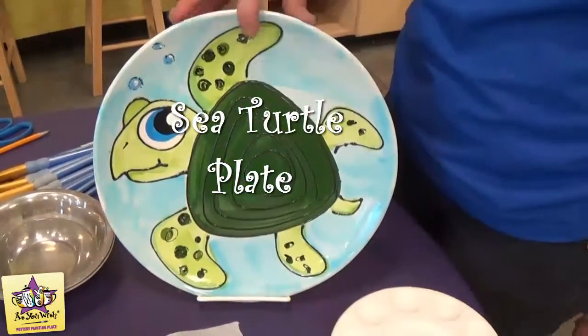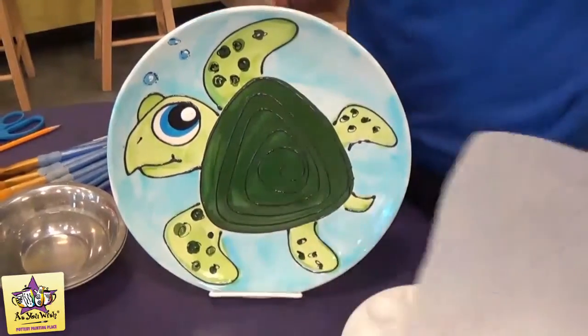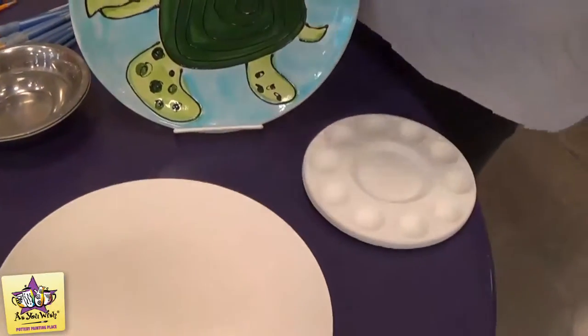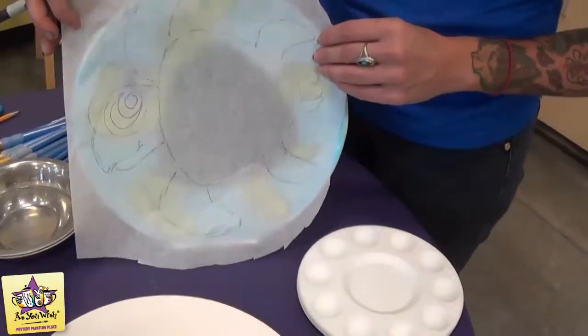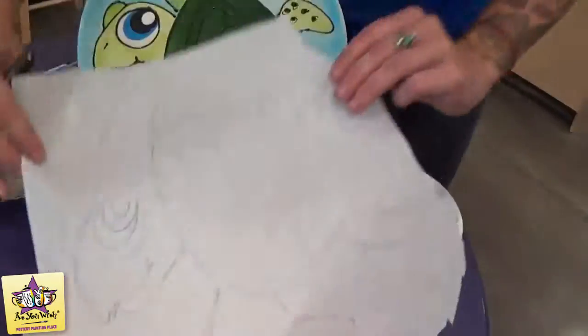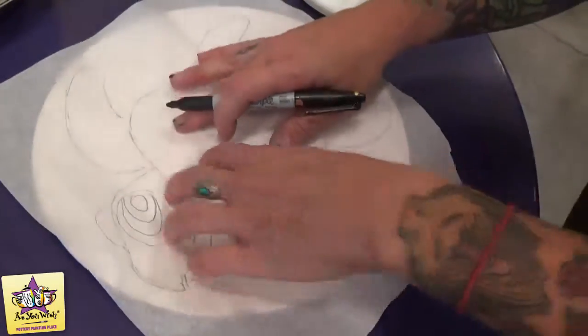I'm going to show you how to make this sea turtle plate for summer. We're going to do it on a coop dinner plate. We're going to start out by tracing the image onto the plate. I've taken a piece of tissue paper, laid it over the plate, and traced out the image. Then we just lay that right down on the plate and trace it with a Sharpie.